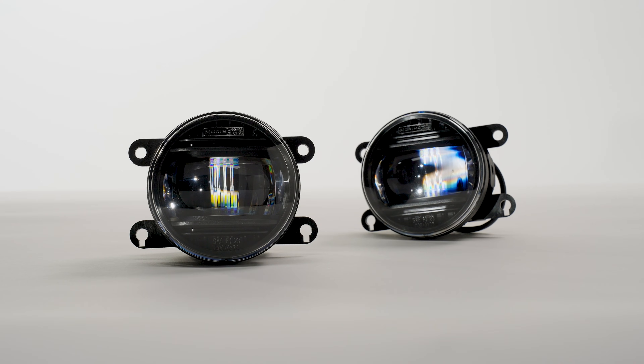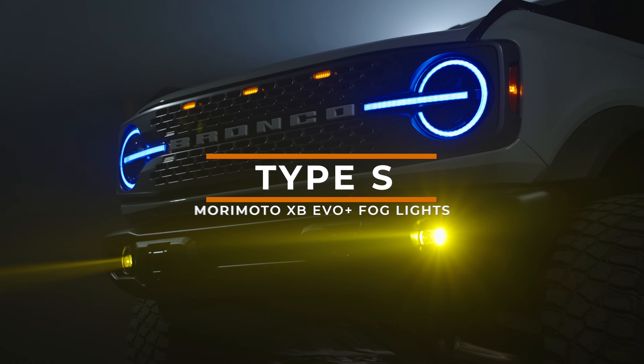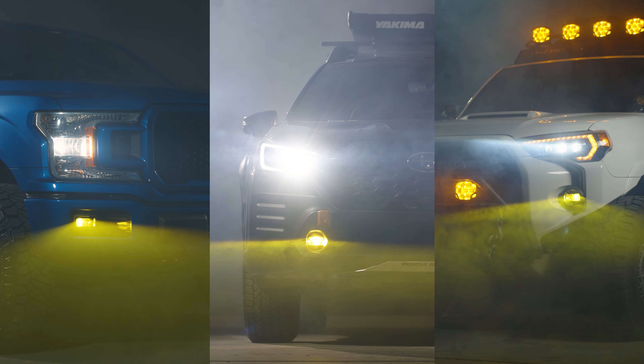The last type is a little bit more tricky, and this is Type S. This will fit a load of different vehicles. See how it's flat on the front? This will fit things like a Subaru WRX. So this right here covers pretty much any vehicle you can think of. If you want to upgrade your fog lights, go right ahead with the all-new Morimoto XB fog lights.